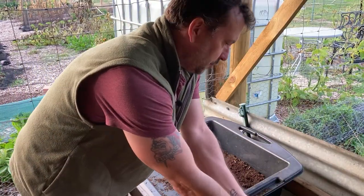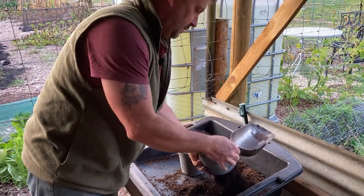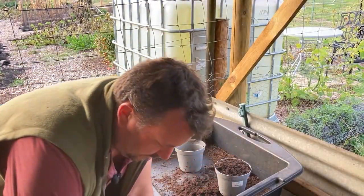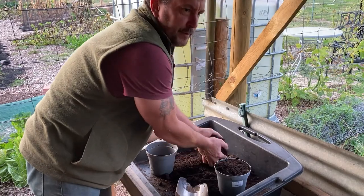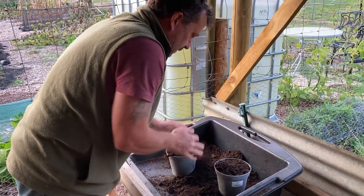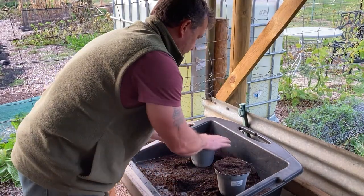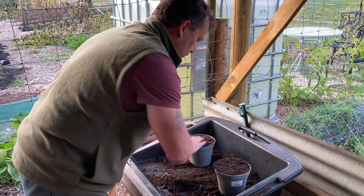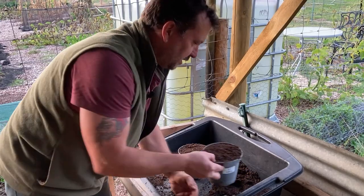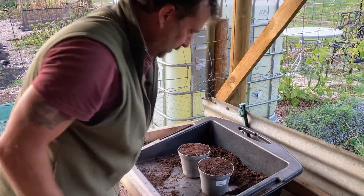So I've got four of each. I'm going to get some multi-purpose compost and knock it out, make sure there's no big lumps. I would usually put about 50-50 perlite in here, but I ran out of perlite so I'm just doing multi-purpose. I've done many thousands of cuttings over the years of hedging and stuff, and I've actually come to realise that adding perlite for evergreen hedge cuttings doesn't make any difference at all.